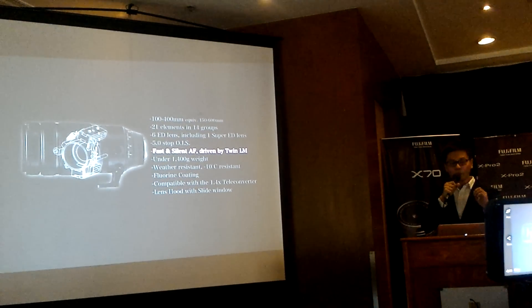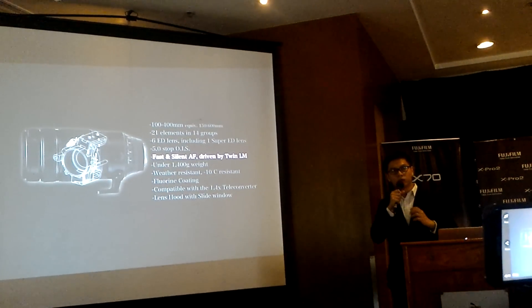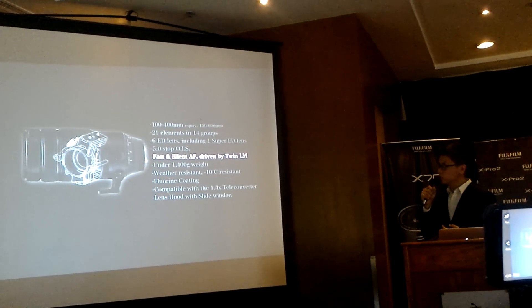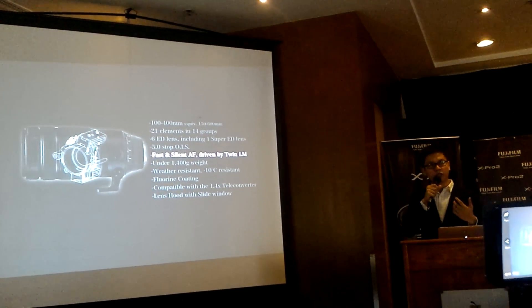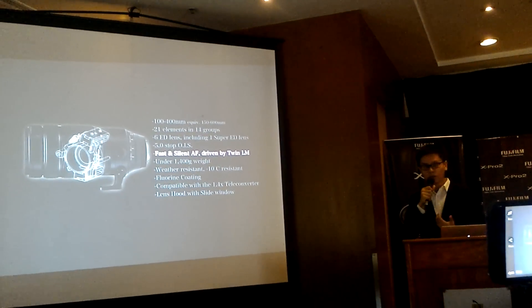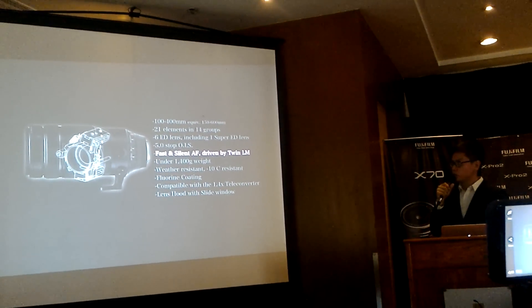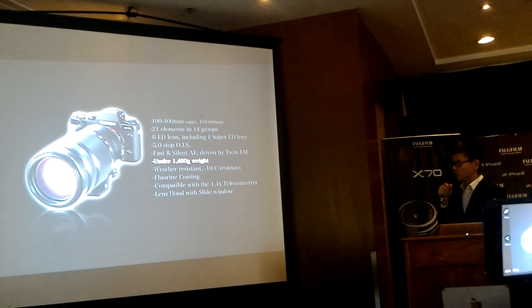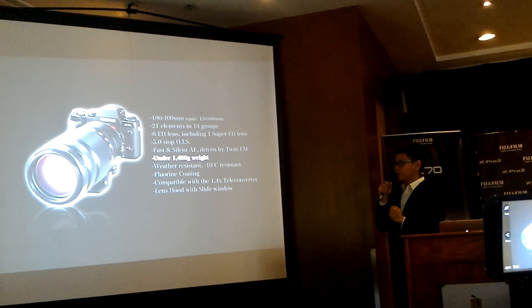Thanks to the twin linear motor — that's what 'LM' stands for in the name — there are two linear motors for fast and silent autofocus, ideal for events, live theater performances, and concerts.